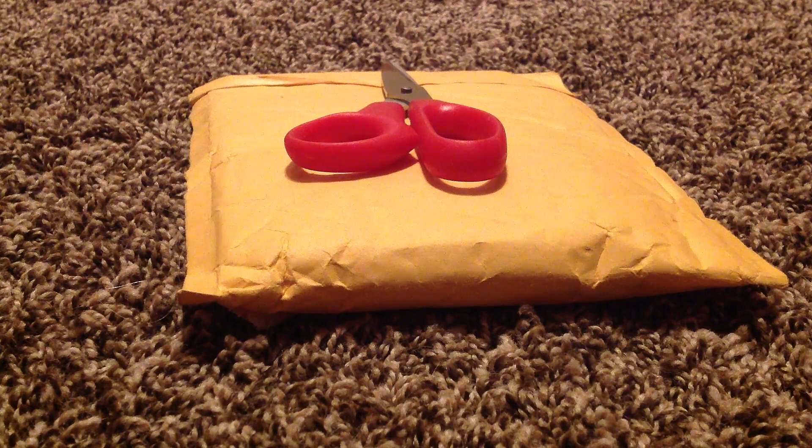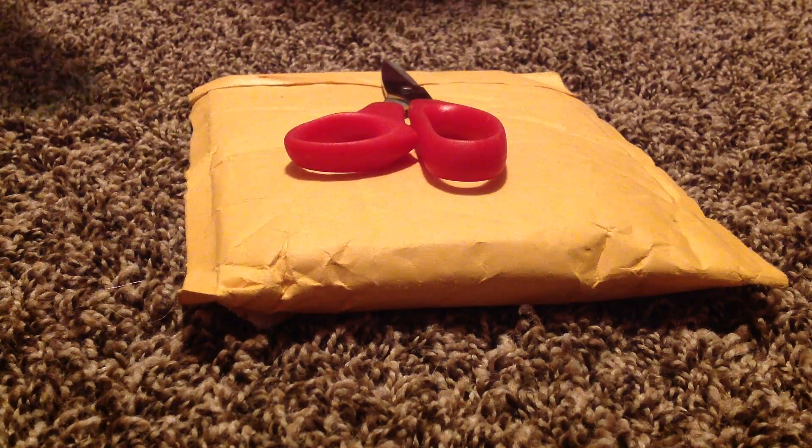Hey guys, welcome to another one of my unboxings. I'm pretty excited about this unboxing because I won it out of a contest. Go check out InsaneCardTripMan — I won this out of a luck contest for him, so I'm super excited.